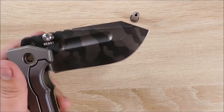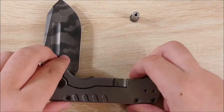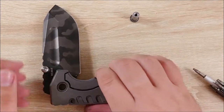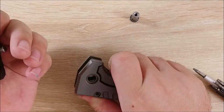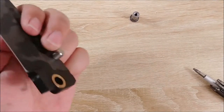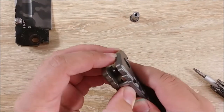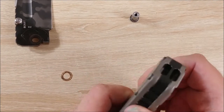Keep the pivot there because we're going to want to clean that. Hopefully the knife will come apart now. It does not seem like it though. So let's go ahead and hold the lock bar over and pull the knife out, making sure to keep up with the washers. There are washers on this side too — I'm just going to leave them on there for now.